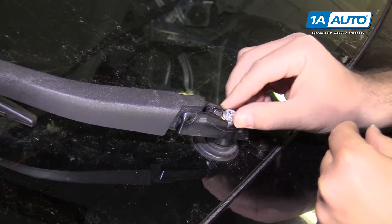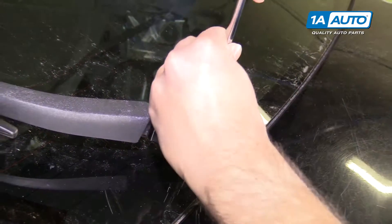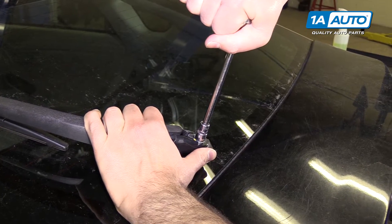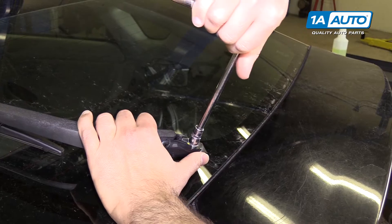Reinstall the nut and tighten it down. If you feel like it's tight, stop — you don't want to break the motor off the shaft.